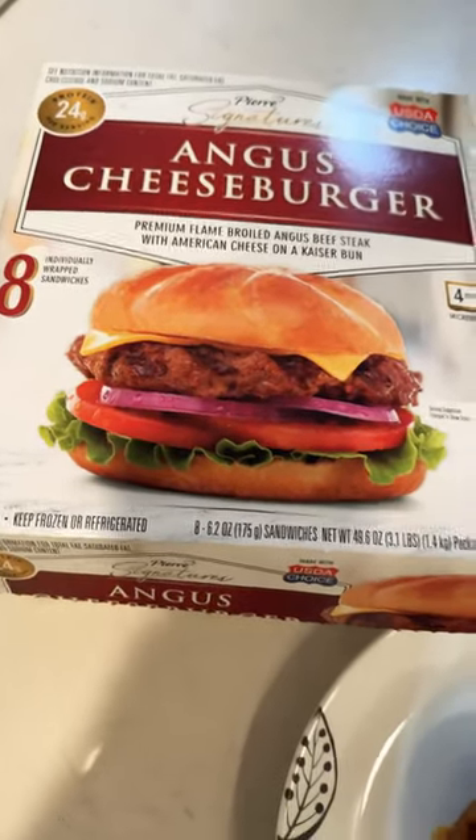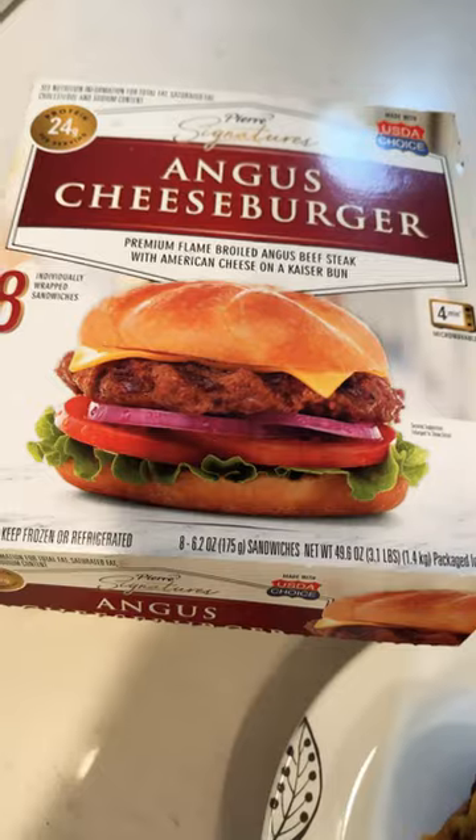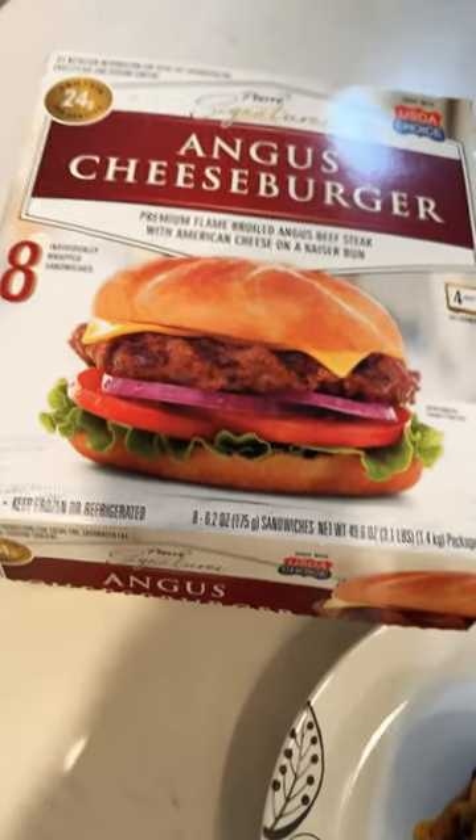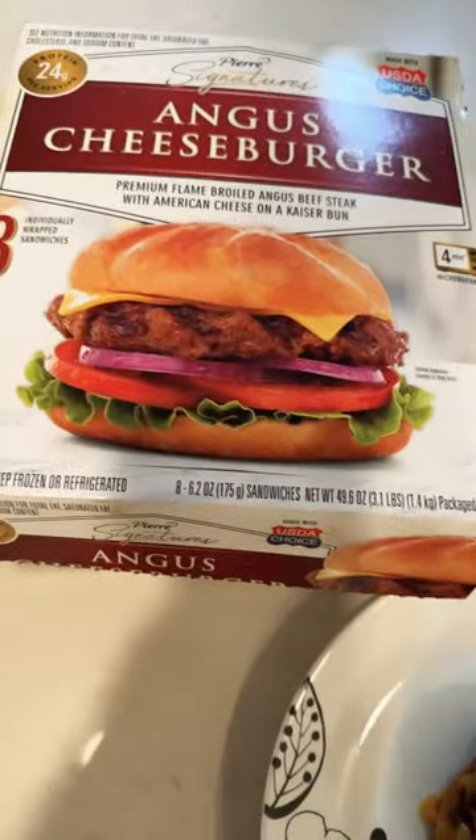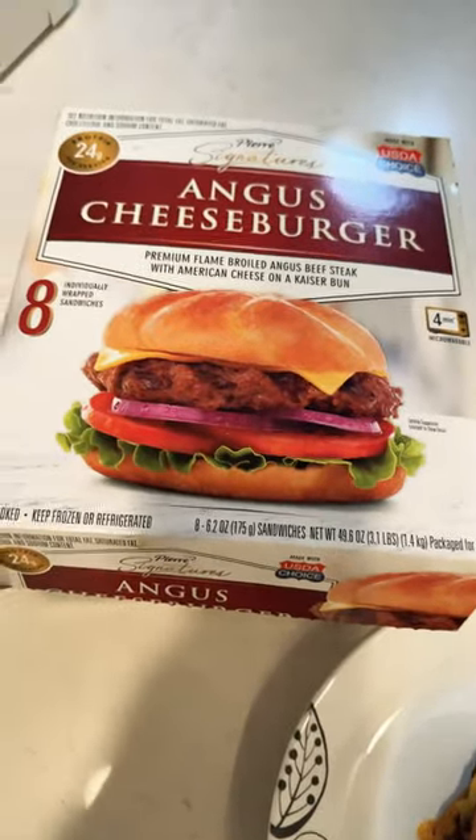So these burgers right here, I was not going to make a video on. I will say I did try these two times before making this actual video, but I was like, you know what, these are too good. I have to share these. I don't know if they're new — new to me.